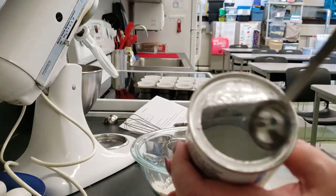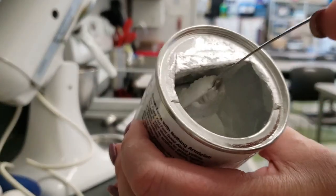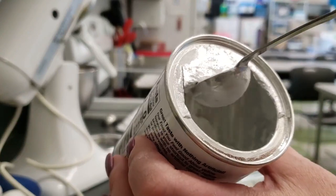If your baking powder container has a straight edge on the inside, use this to level the baking powder. If it does not, use the flat part of a butter knife.